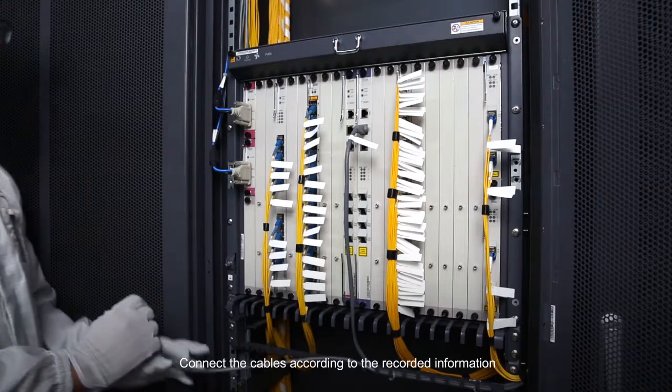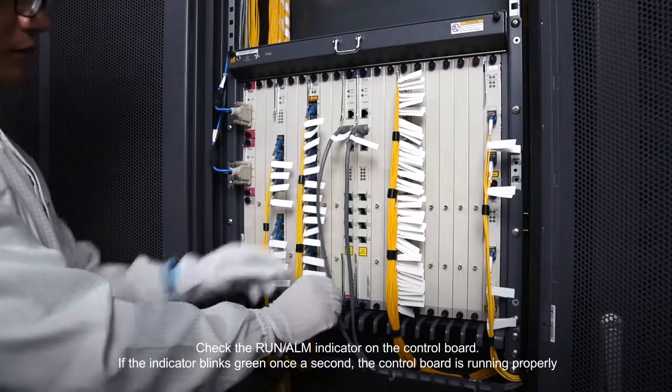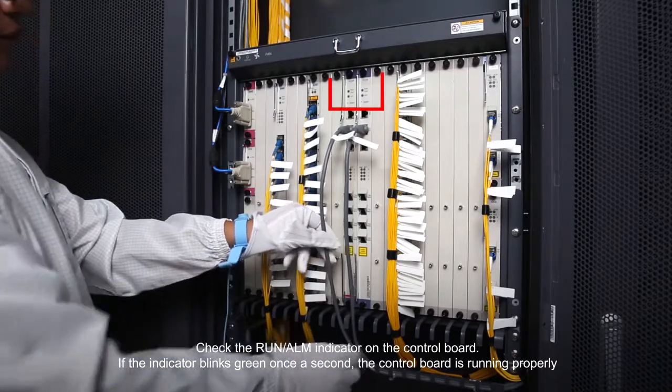Connect the cables according to the recorded information. Check the run alarm indicator on the control board.